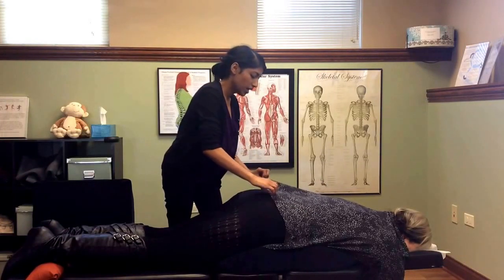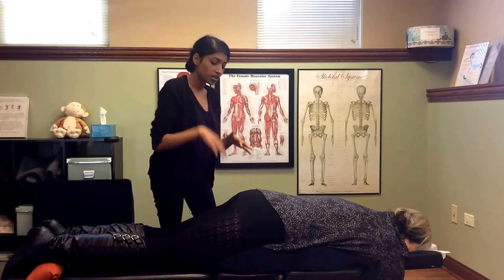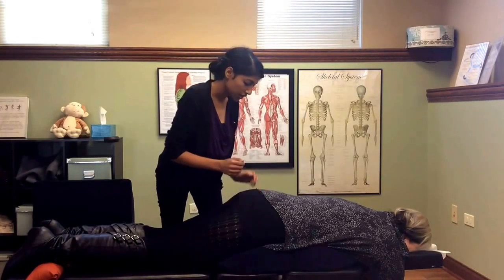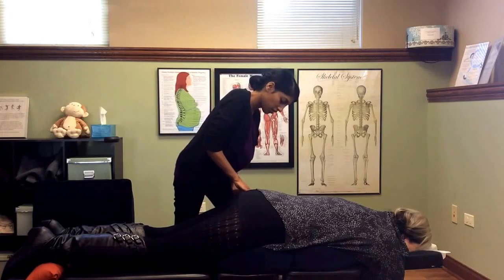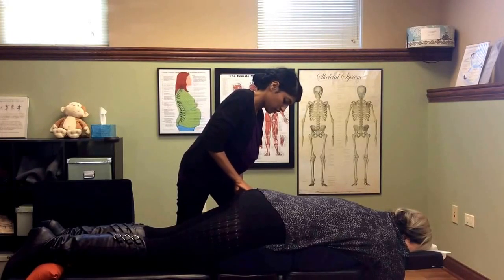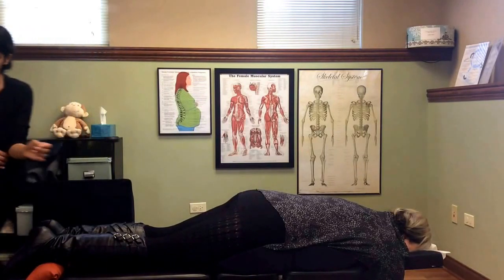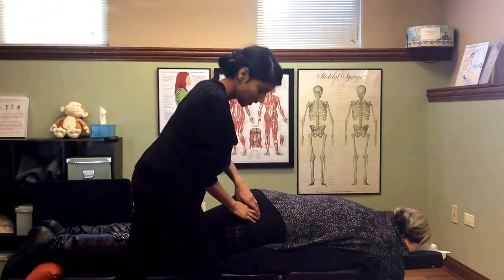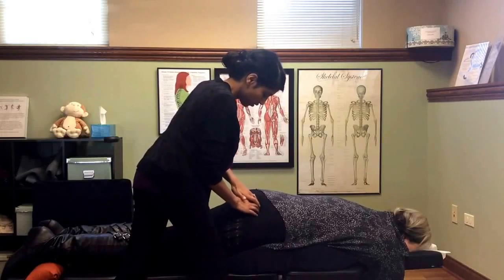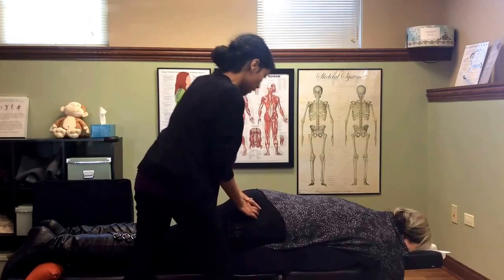Next, we'll palpate the piriformis muscle, which is a muscle deep under the glutes. One side will usually be a little bit more tender. For her, it's definitely tight and more tender on this side, and tight but not as tight on the other side.